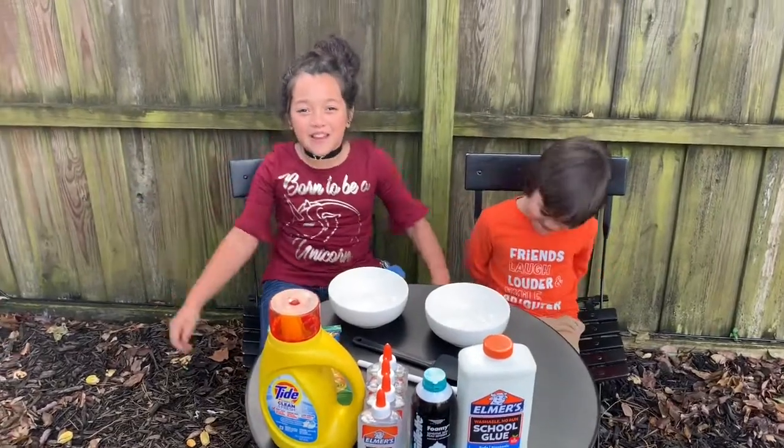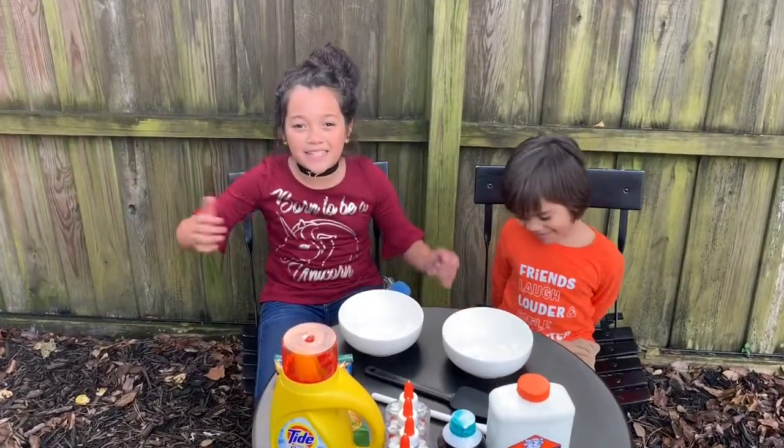Okay guys, welcome back to the Todd's family channel, and today we're going to be making some slime.